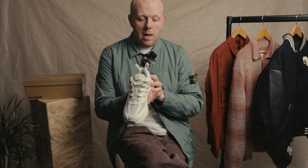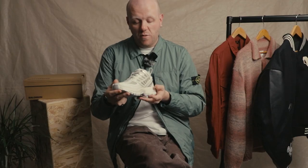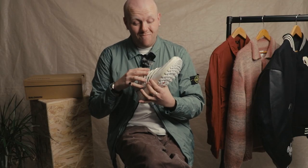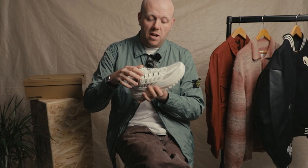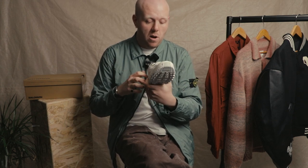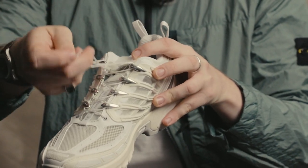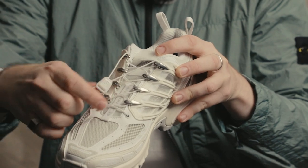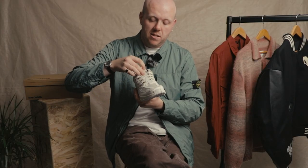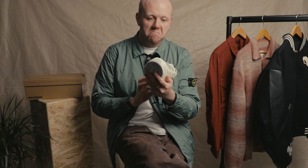There's a nice double pull-on loop at the back just for easy on and off — quite a new feature for Salomon. You tend not to see these little silver pops, which make it look a little bit more luxury, a little bit more high-end. Then you've got classic outdoor staples: easy lace tie with pull tab, easy to tuck away, giving a nice clean silhouette. Really versatile.